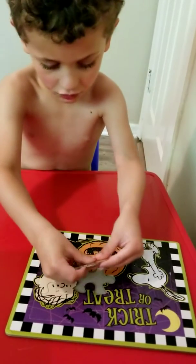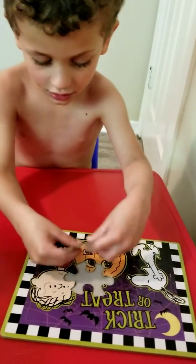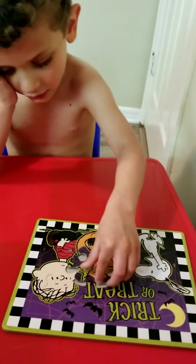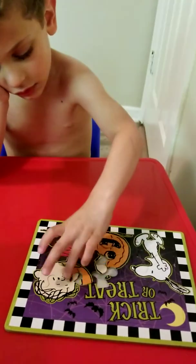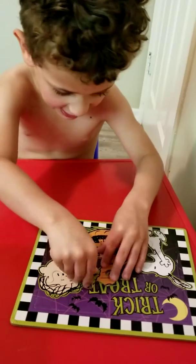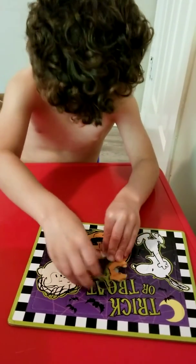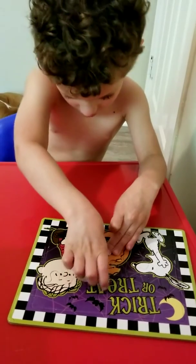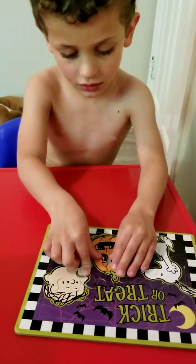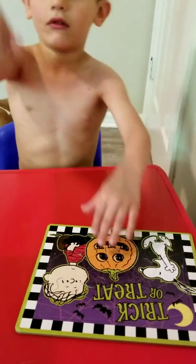Turn it again, you can do it. Turn it. Yeah. Turn it again. Match the colors, match the colors. Put the orange next to the orange. See? Turn it again. You got it, come on. See, like this. Yeah. Oh yeah.